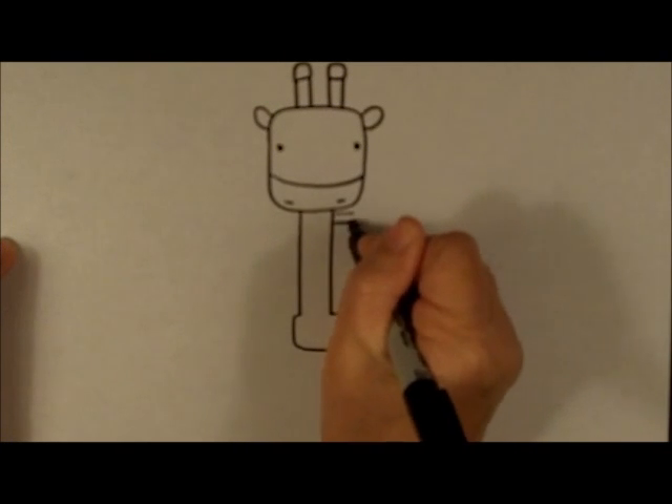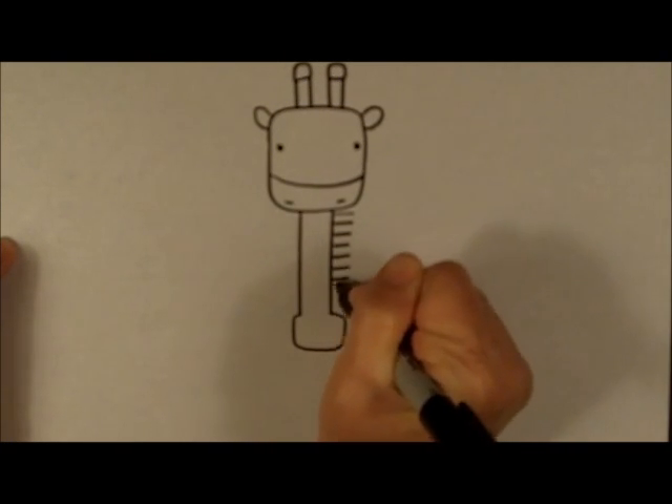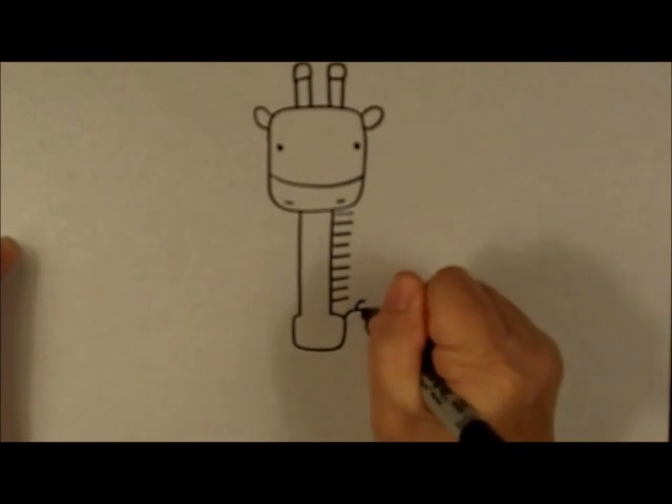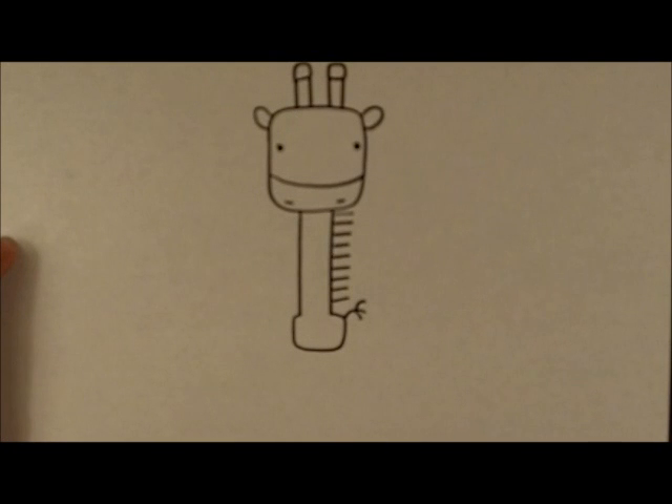Let's make a mane with some straight lines coming out, and a tail with curved lines coming out from one of the top corners of the body.